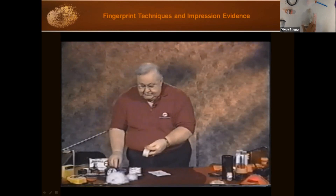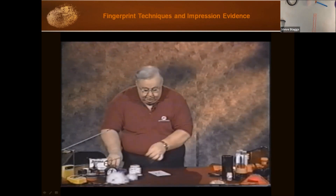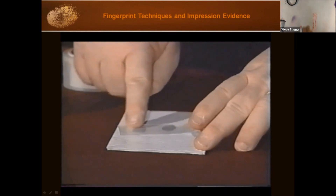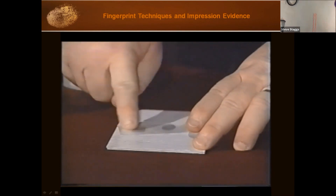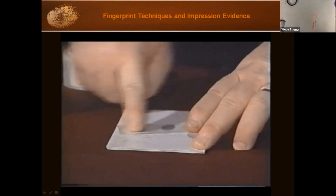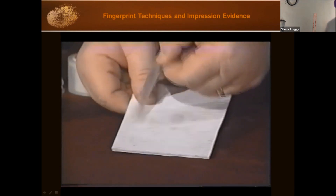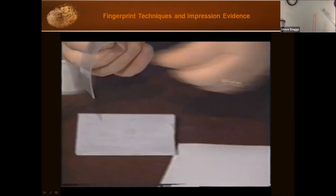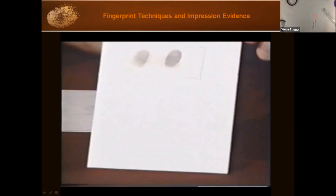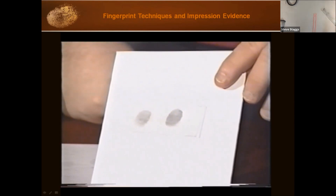I'm going to take and use Diff Lift tape, which comes in a roll, and cut off a short section. I place it over my latent prints and, using my index finger, rub it in until I can see it all evening out. Then I lift it off and place it on a white backing card, smooth it out, and you have an excellent fingerprint transferred from a textured surface to a nice white backing card.